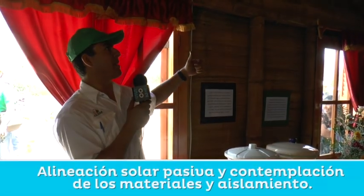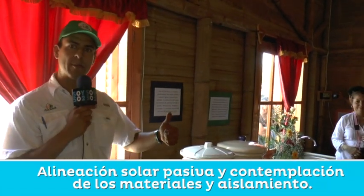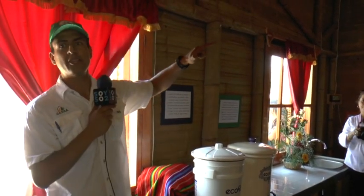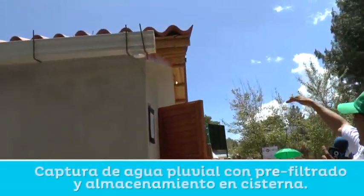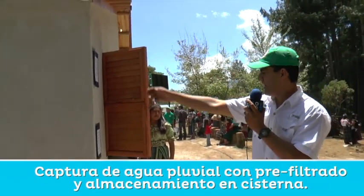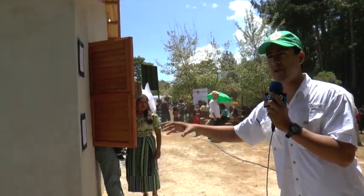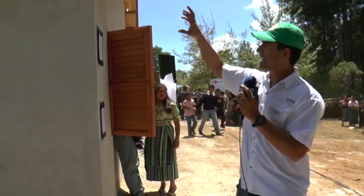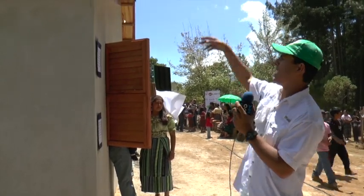Esta es básicamente la primera tecnología que es solar pasivo: contemplar los materiales de la casa, contemplar cómo se alinea con el sol. La segunda es que se captura el agua del techo, de la lluvia. Aquí el agua se captura de las dos aguas del techo, y viene a través de un tubo subterráneo. Hay un sistema de prefiltrado que elimina el polvo, los palos y las hojas secas. Cuando ya está bastante mojado el techo, ya está más limpio, ya pasa el agua limpia a la cisterna.